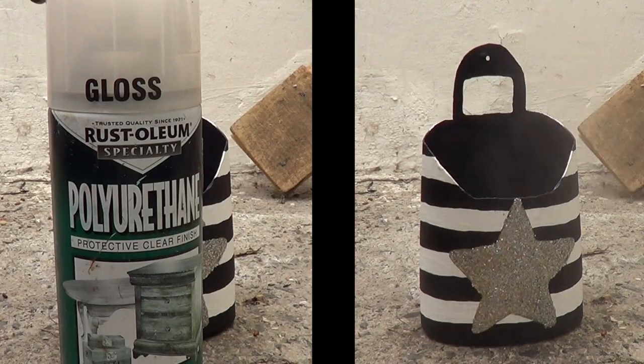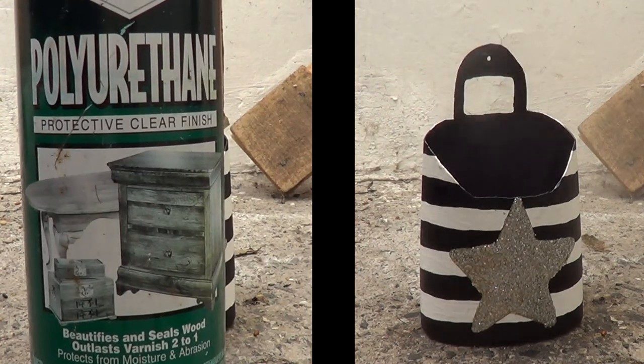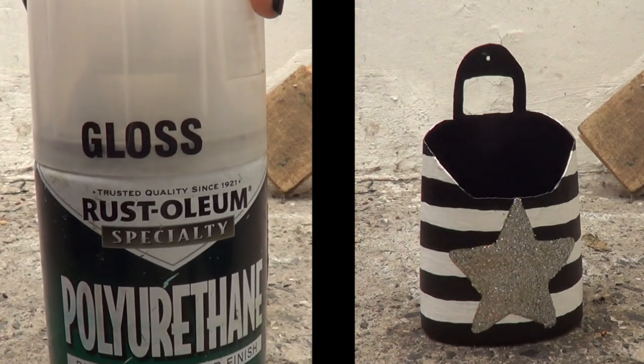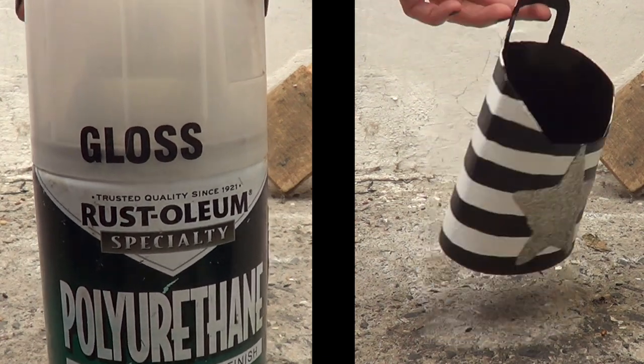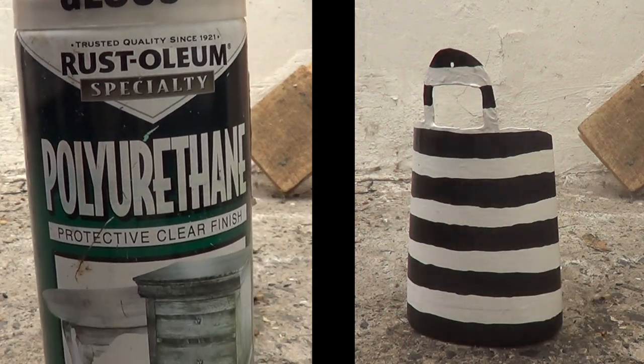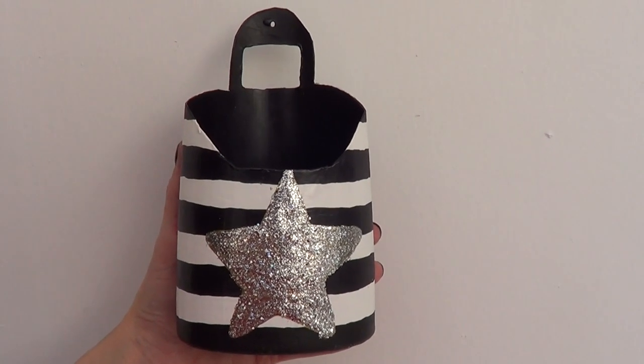Then I'm just going to wait for that to dry — I honestly waited two or three days because I was working with nail polish. I'm going to secure the whole project with a gloss top coat, which is the same one I use for my phone cases. I got it at Home Depot, and that's pretty much it for the build.